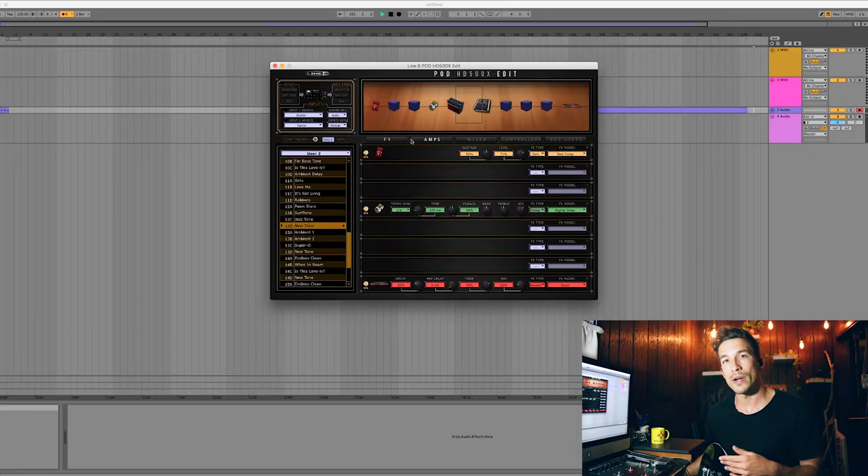If you want to get really nerdy with it, you can actually math out the tempo you need to get a dotted eighth delay. I did this back when I had an HD300 which didn't give me the dotted eighth option — just eighth and quarter. What you do is take the tempo of your song, multiply it by four, then divide that number by three. The answer you get is the tempo you set your delay to, and when you're playing with the song it'll be a dotted eighth rhythm.